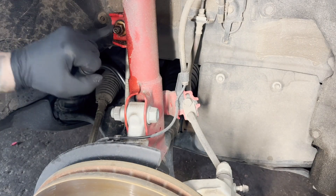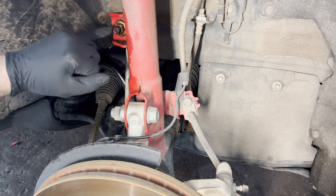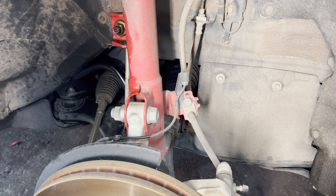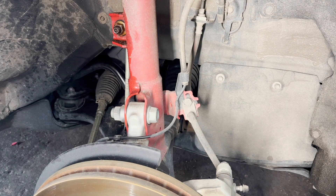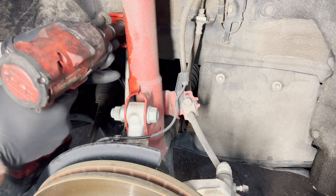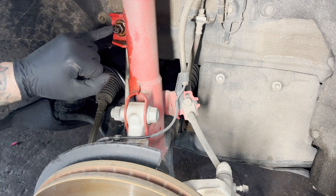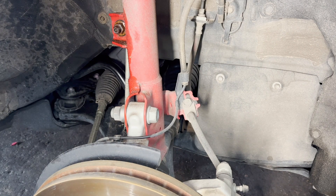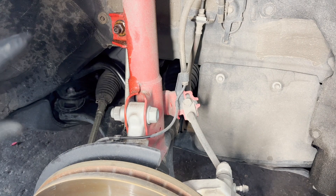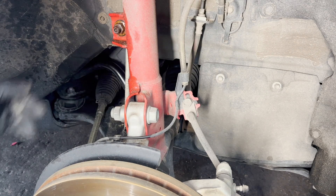The hardest thing about this is getting this sway bar nut off. A lot of times the whole thing will spin, and the center of it — it's like a six-millimeter Allen head. A lot of times, even if you try to hold it there, it'll round that out. So I sprayed it with some PB Blaster. What we'll do is grab it on the back side with some channel locks, but that will damage the boot. If you're going to do this job and you've already spent the money on the lift kit, just spend the extra money and buy some new sway bar links. That way you've got them and you don't have to worry about ruining the old ones.